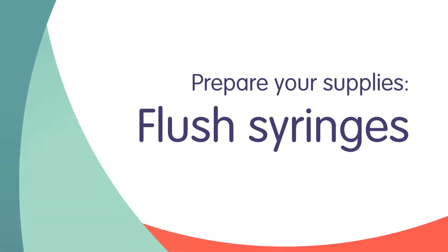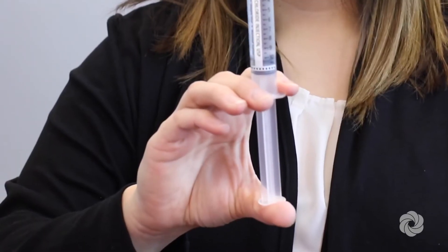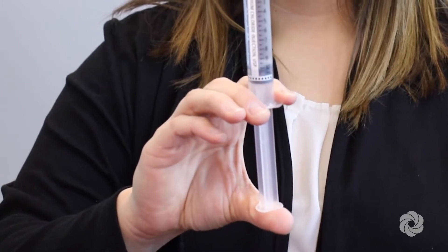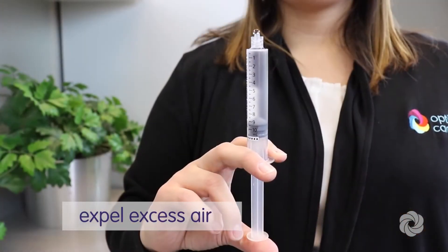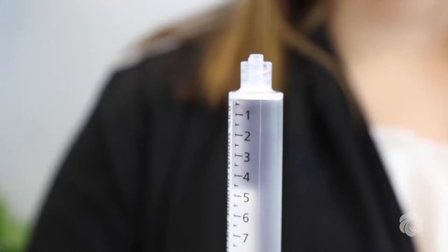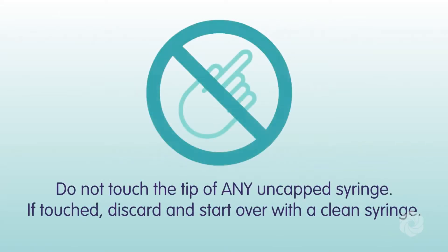Next, prepare your flush syringes. Prior to using syringes, push firmly on the thumb press with the tip cap still on, just until you feel the plunger move. Expel air and excess solution by twisting off the tip cap and pushing the plunger forward. Push out extra solution to the amount instructed by your nurse. Finally, replace the syringe cap, being careful not to touch the tip of the syringe with your hand.